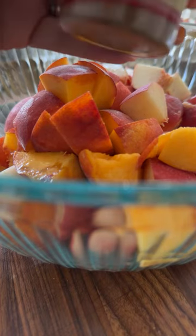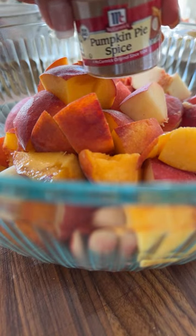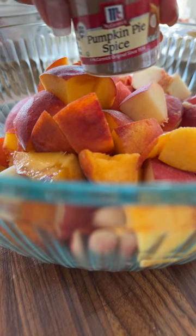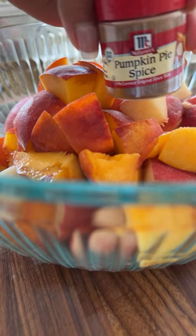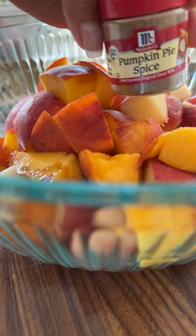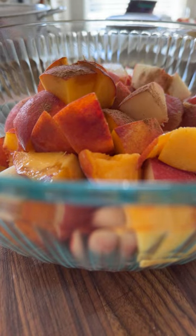I find that the spices in this blend are the same ones I'd love in peach cobbler — cinnamon, a little ginger, a little cloves, a little allspice. This is a great blend, but if you don't have it, just use a little cinnamon, maybe some nutmeg, clove — although be very, very careful with clove, it's very powerful. You want to be careful with how much you put in.